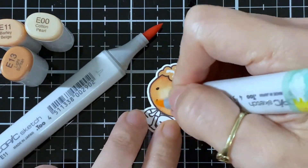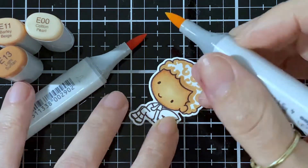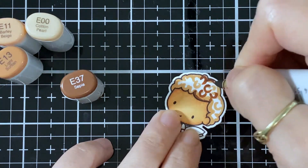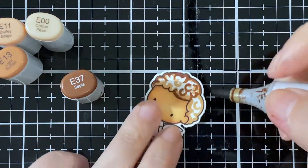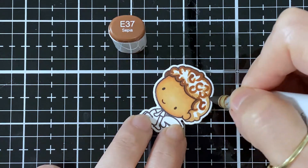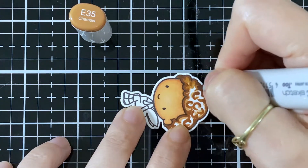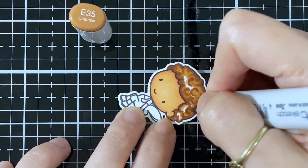I do have a post for tomorrow too — this August release is super cute. I have one tomorrow and one on Friday for the hop. Now I've got the darkest shade I'll be using for the hair, that's the E37. Usually I wait and let my markers sit for a bit, but with the curls I'm gonna go right in with the E35 and try to blend that in.